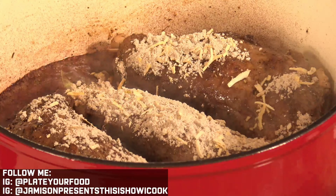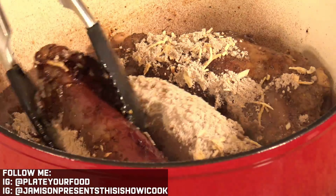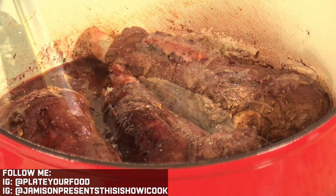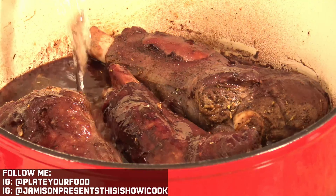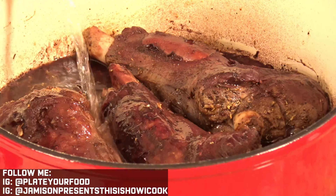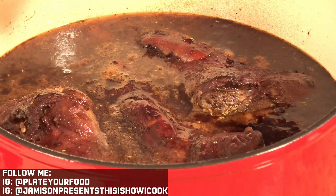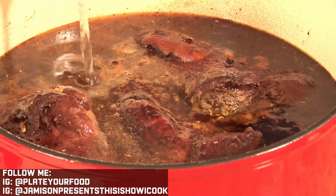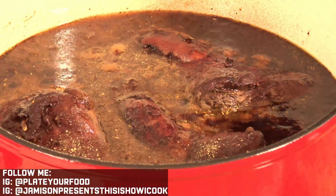I'm going to add in two packs of the soup mix and just work all this together. Then we come in with some water and pour just enough to come just shy of covering the lamb shanks. I'm going to come back in with a little bit more pepper at the very end.